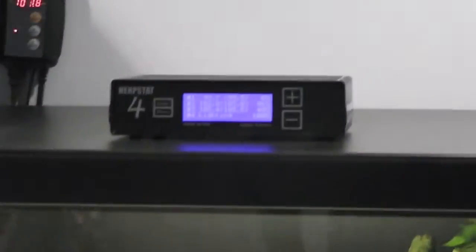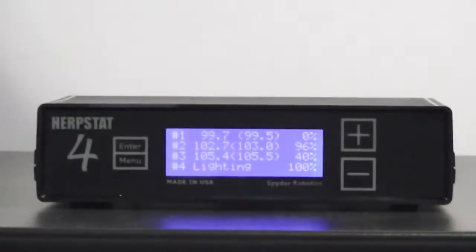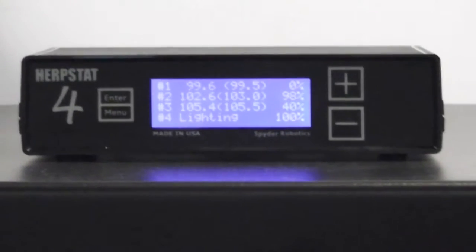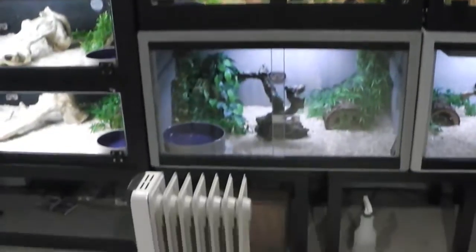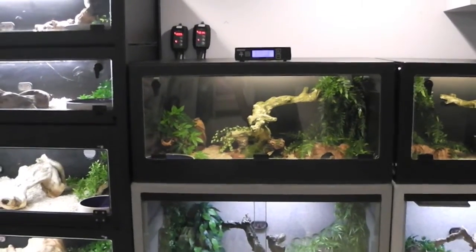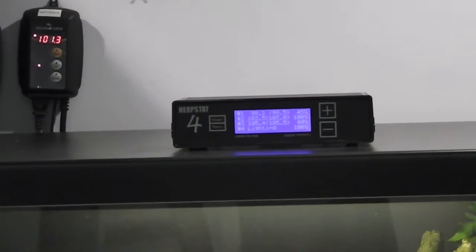So I have the Herbstat 4 now running these three heat pads. Outputs three and four can do lighting or humidity control, which is pretty cool — if you have a snake that requires a lot of humidity, you could hook that up to a misting system. It's proportional and it's got a nitro option. I'm not currently using nitro right now; I have my oil-based space heater that shuts off almost completely throughout most of the night.